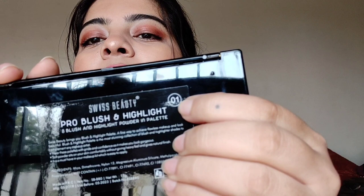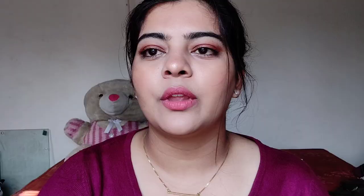Next up I have the Swiss Beauty Makeup Pro Blush and Highlight Palette in shade 01. When I was buying makeup for her, I wanted products that do two or three jobs — this palette works as blush, as highlight, and if you switch the shades, you can do contouring too. It looks very glossy and high-end. I love Swiss Beauty because they make very good products at very affordable prices.